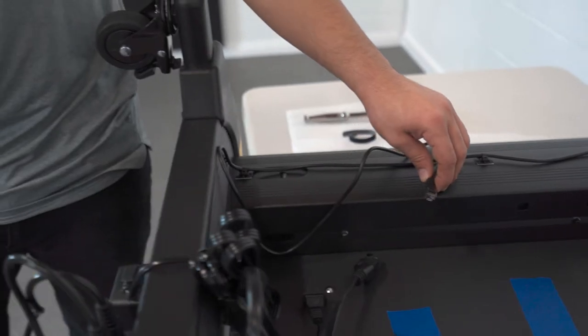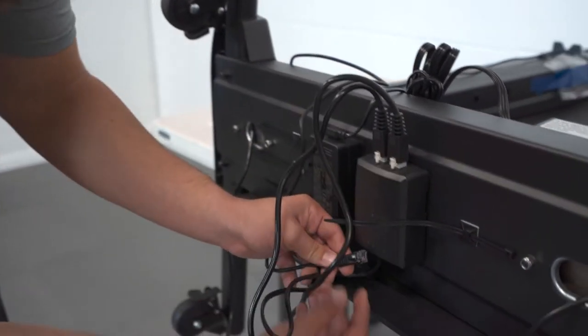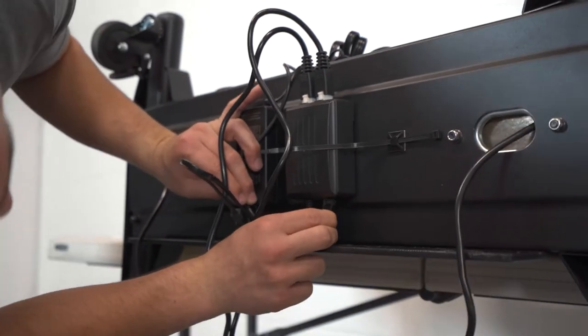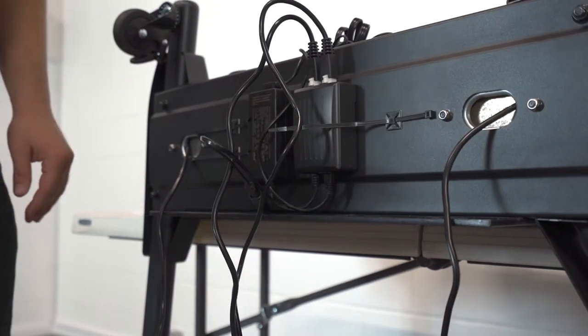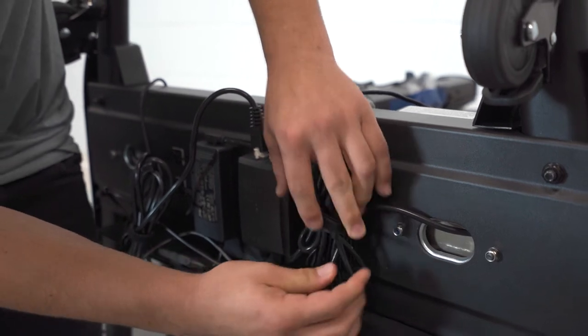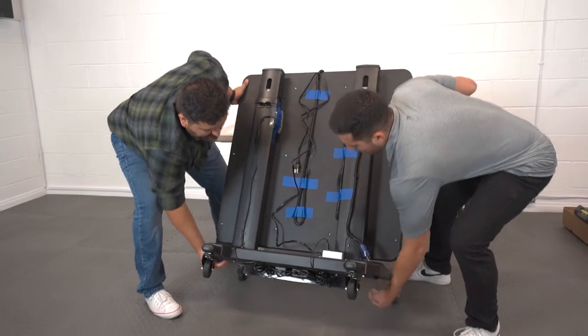The final wire connected to the keypad can be brought over the back edge of the wheelbase. This is the same wire that we did not thread through the wheelbase. Plug this wire into the bottom of the power supply controlling the actuators. Zip ties should be used to neatly wrap spare cable. Remove the system from the table and stand it on its feet.